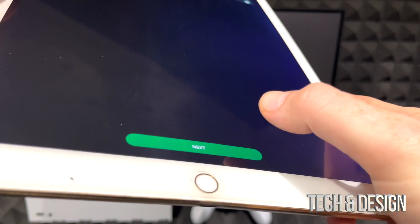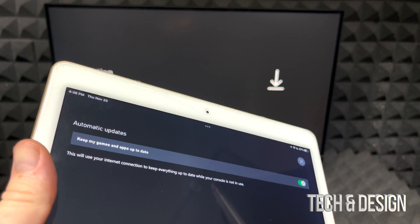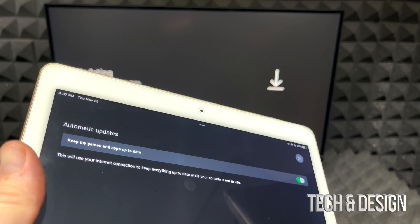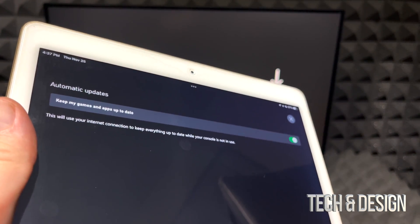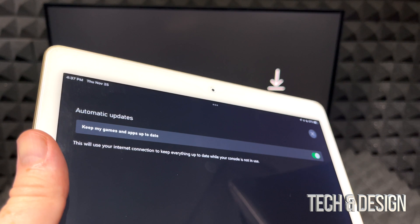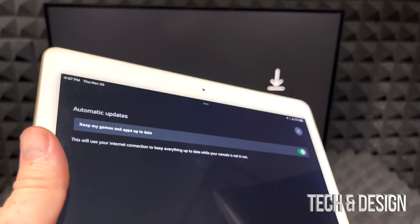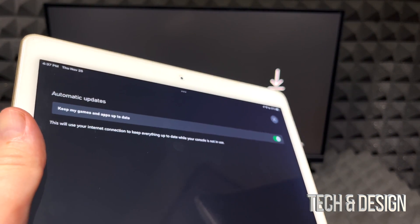Next is automatic updates, which keeps your games and apps up to date while you're not using the console. Most of you will want this on, though if you play games that sometimes glitch after updates, you may prefer to update manually so you're not surprised by issues when you log in.